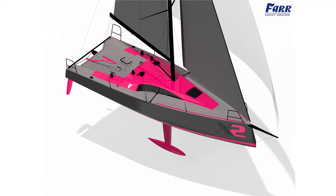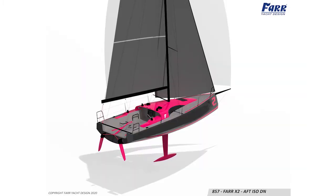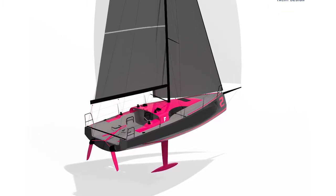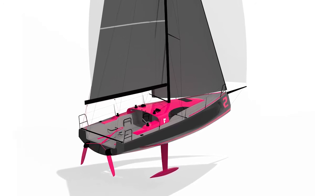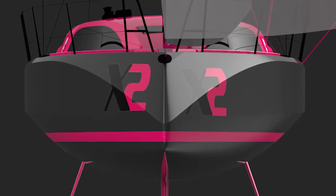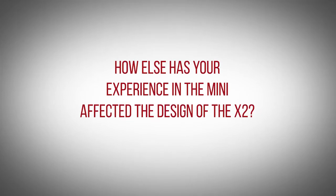The earlier you can get into a furling mode the better, and that comes down to the design of the boat. Our design weight is two and a half tons, and a thousand kilos of that is in the keel and bulb, so you can see we're very powered up. We will be at these furling sails very early — in 12 knots we will be powered up and going.